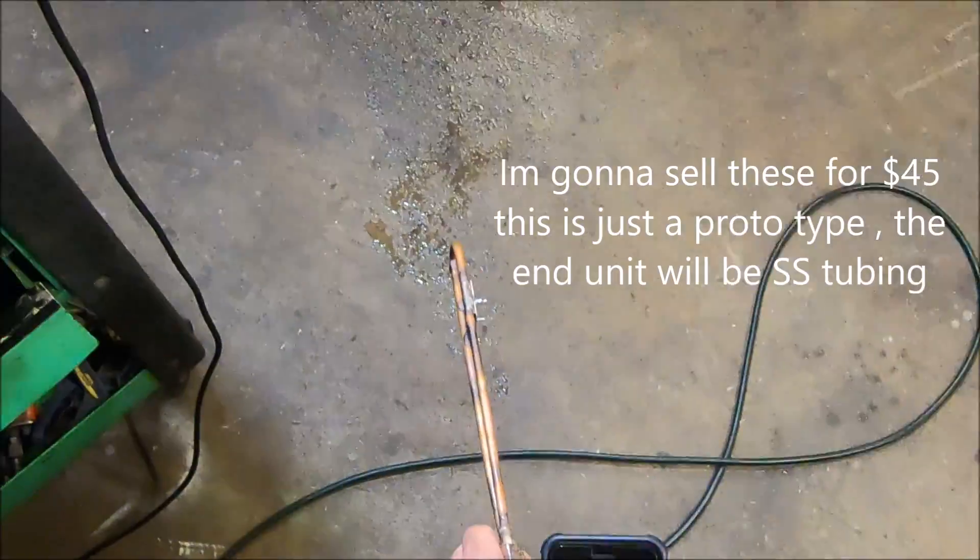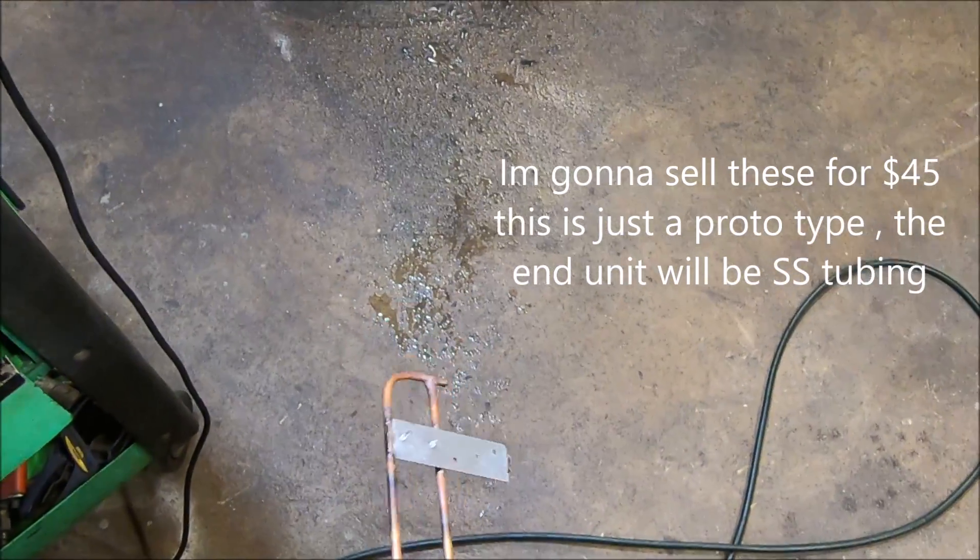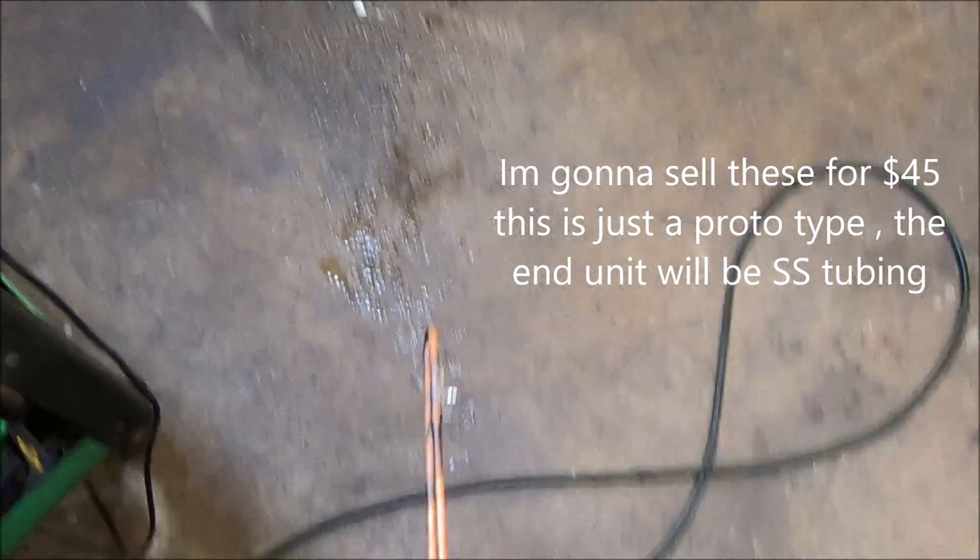This one is working exceptionally well. We're going to be seeing this run in a burner before long. I just wanted to show you guys — just look at that.